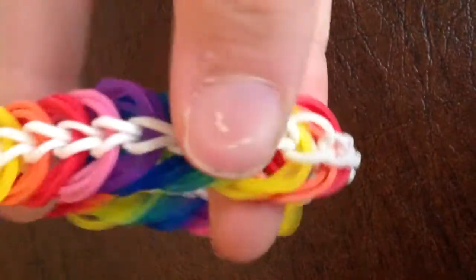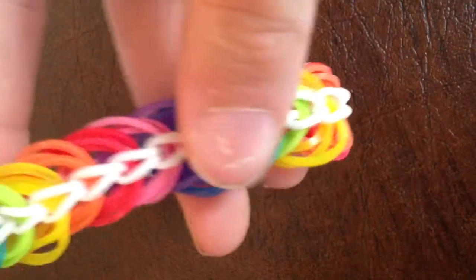When you're finished making this bracelet, it should look like this. Let's get started.